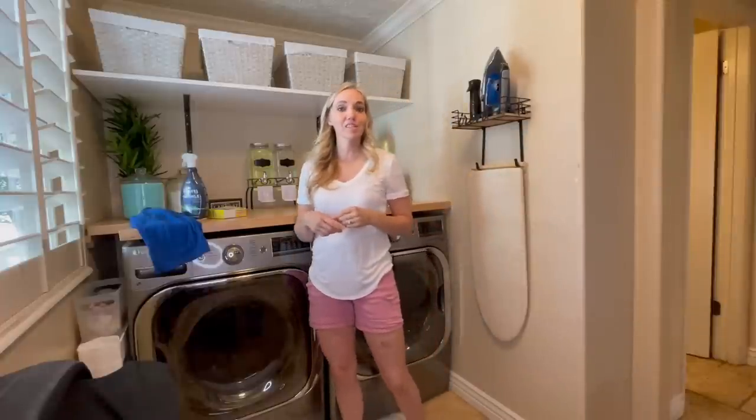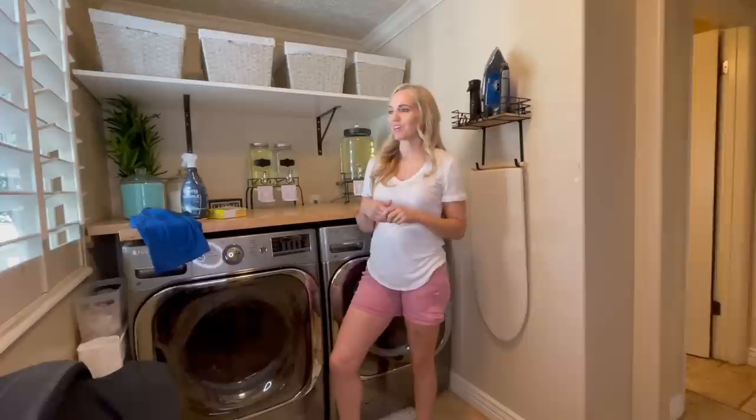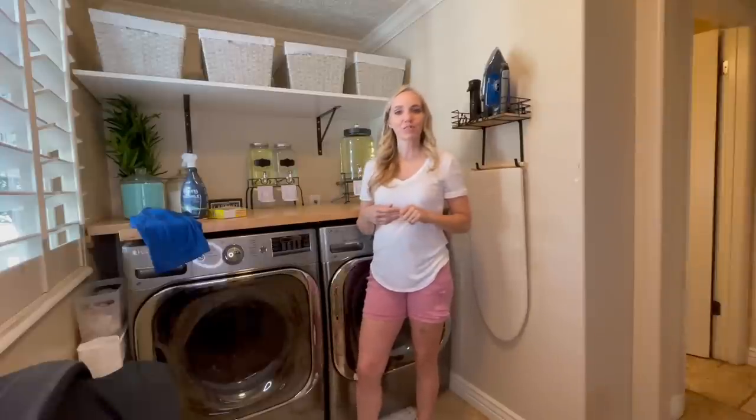If you haven't already, please like, subscribe, and share with all your friends that have wrinkled clothes. Thank you for watching.